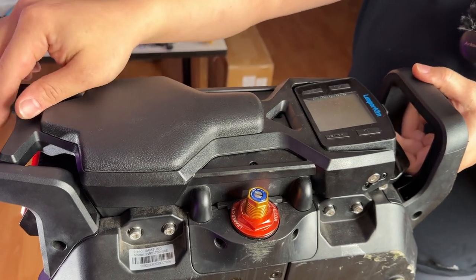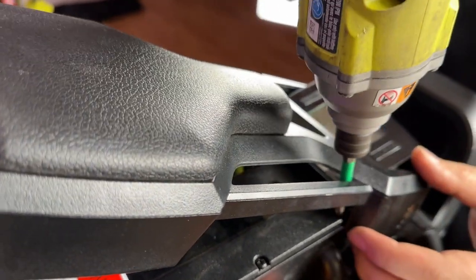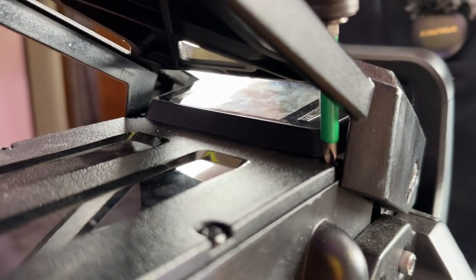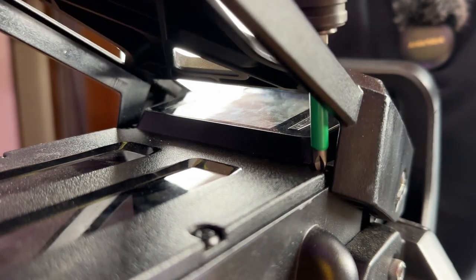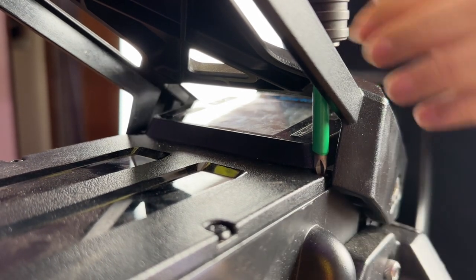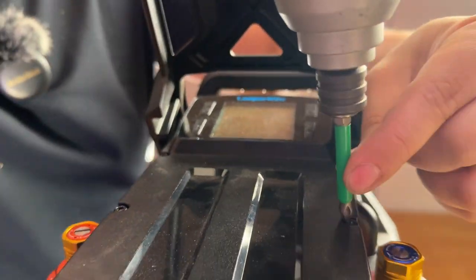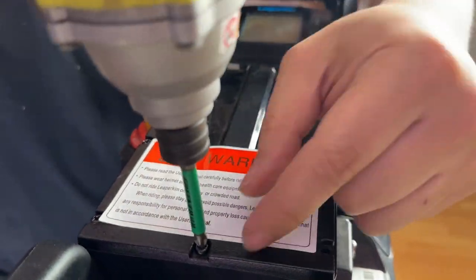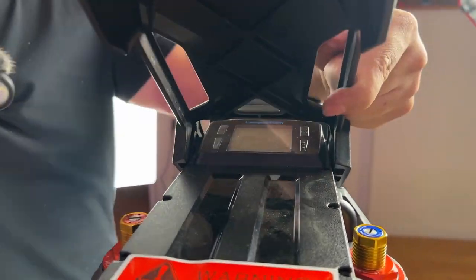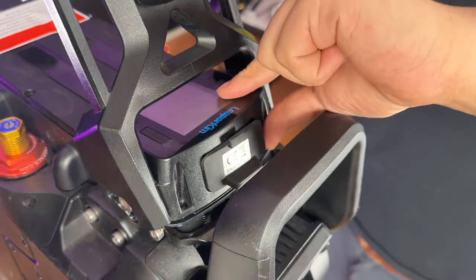If you lift up the trolley handle to about the halfway mark or a certain angle, you can actually fit your Phillips screwdriver into the hole of the trolley handle to access the screw underneath. You may need to move the handle up and down to find the perfect angle at which the Phillips bit is able to securely sit on the screw. Doing it this way will allow you to remove all 11 Phillips screws.